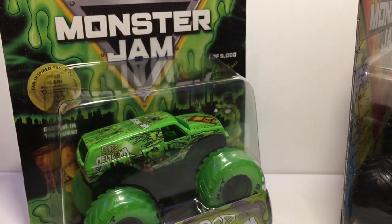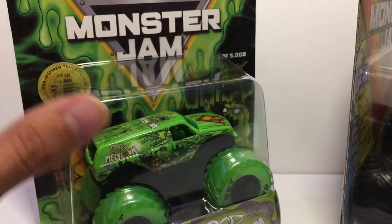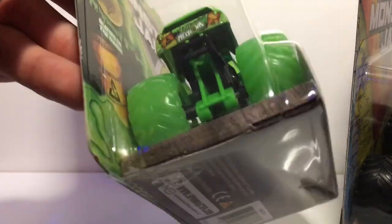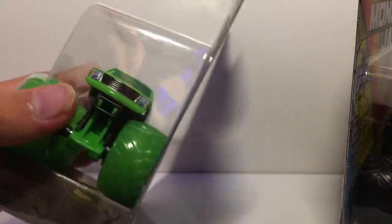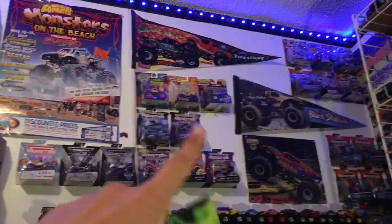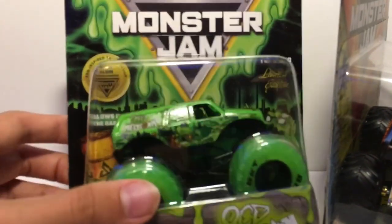I actually only got one instead of two, and I don't open these if I only have one. If I get two I'll open one and keep one in package. The packaging is okay — it got delivered Saturday along with a lot of others. It's going to be going on my exclusive trucks shelf right there with all the other exclusives.